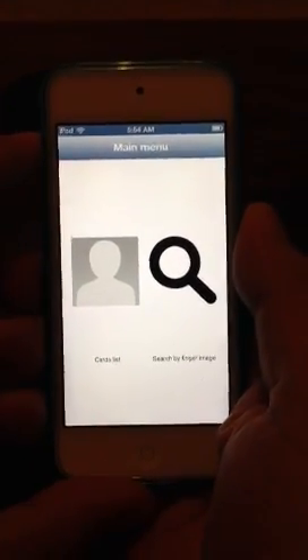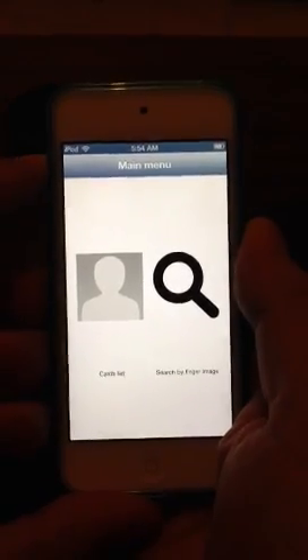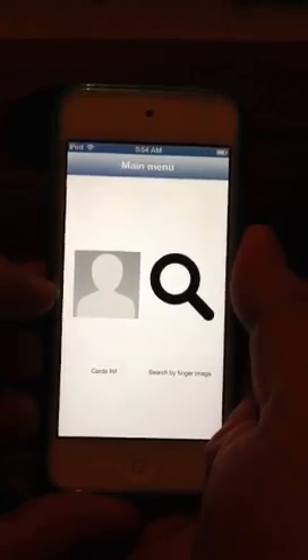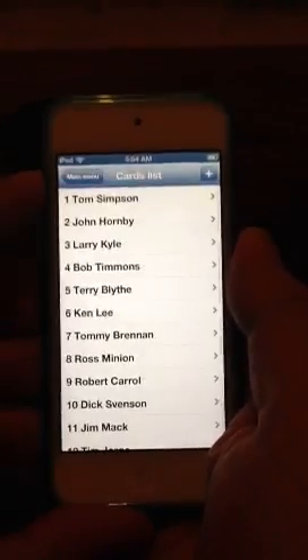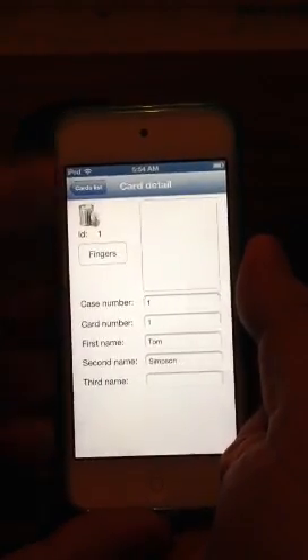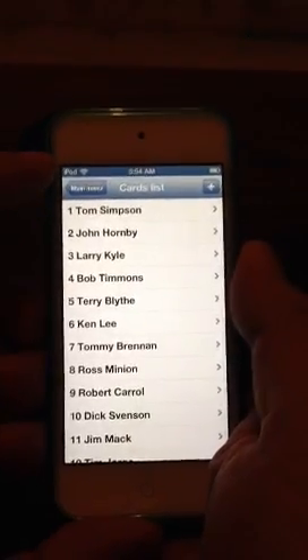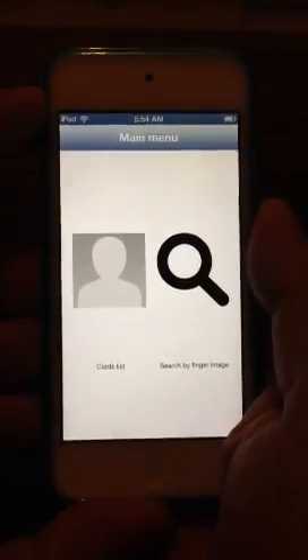First off, I guess you could call this a light version, because of its size obviously. You have your cards list here, and your people, and you go in here and you enter all your data and everything. Typical. All you APHIS operators and people that know APHIS realize this.